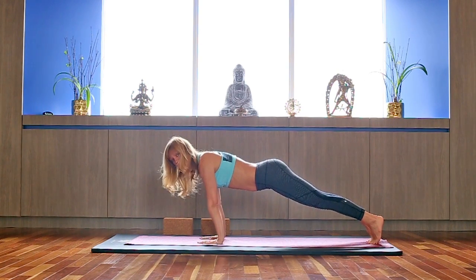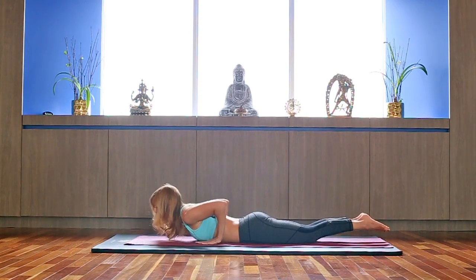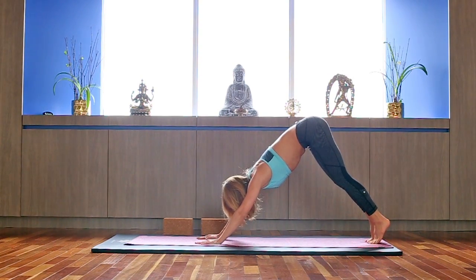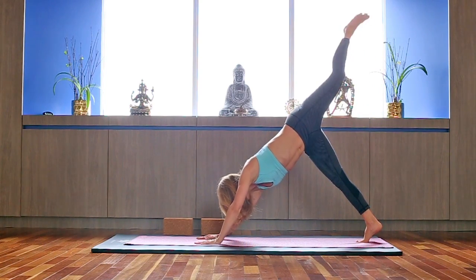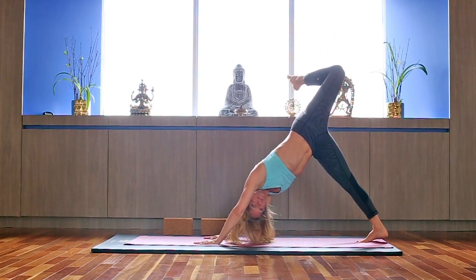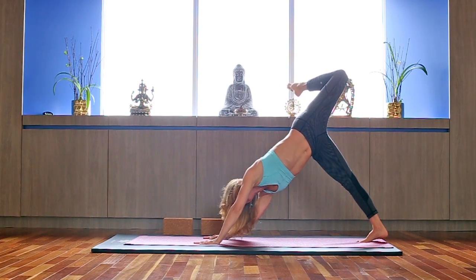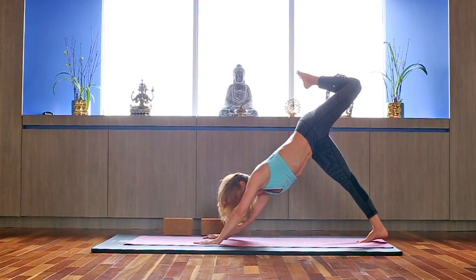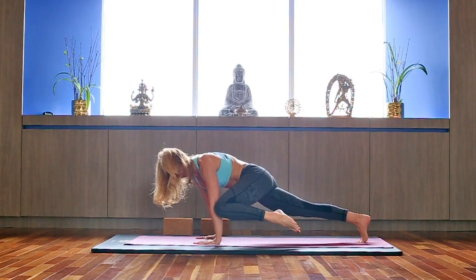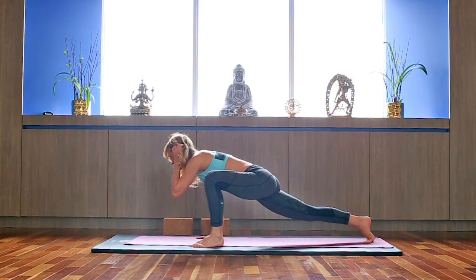Inhale, exhale — chaturanga, roll the shoulders back. Inhale, Baby Cobra. Exhale, Downward Dog. Inhale — open your left leg up, left hip out, look under your left arm, sending your right heel down. Stay here for a couple breaths. Inhale, look forward, send your weight forward, touch your left elbow with your left knee, and step outside your left foot into Dragon Lunge.